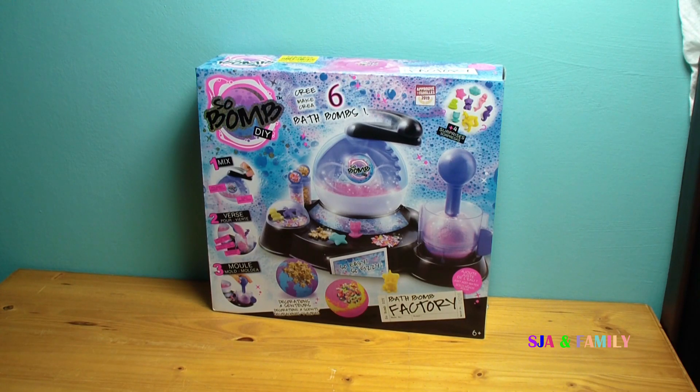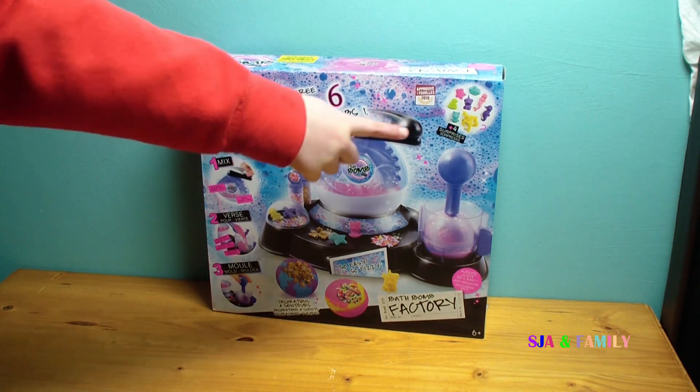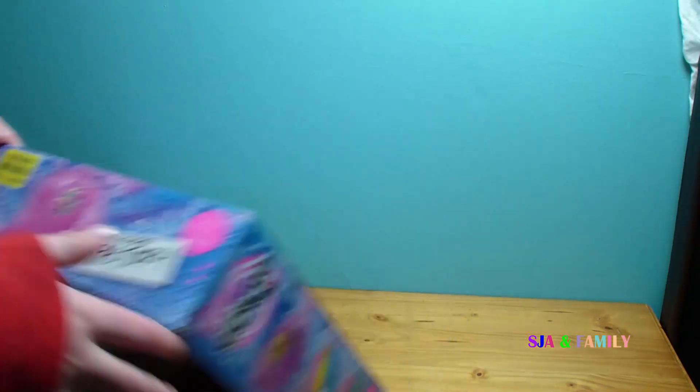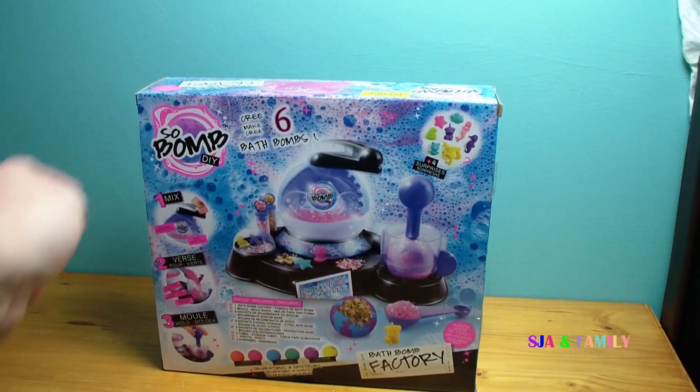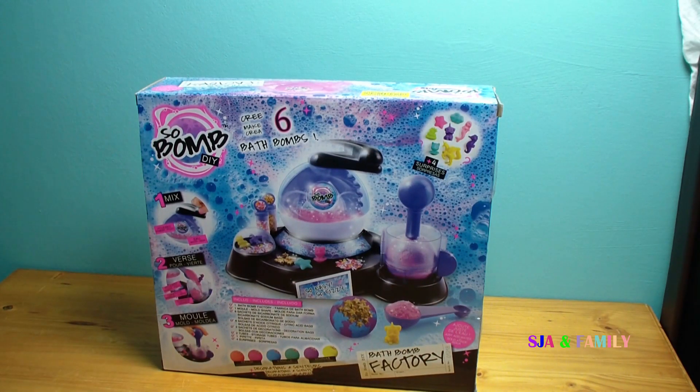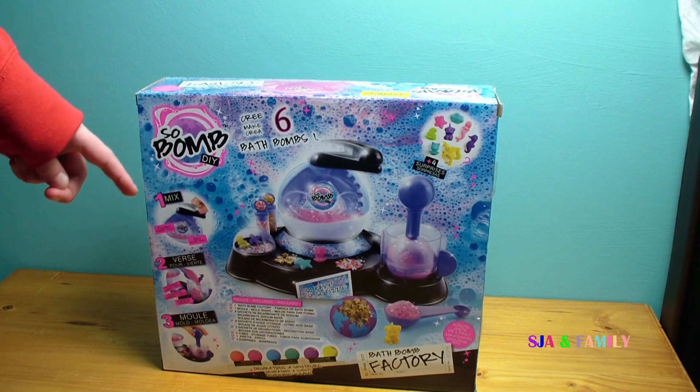I'm going to review a Sobomb DIY set. It was from Argos and it says six and over. You can make six bath bombs and there's four surprises. It says you can make different coloured ones that have different scents — two that are strawberry, two that are vanilla, and two that are pineapple scents.